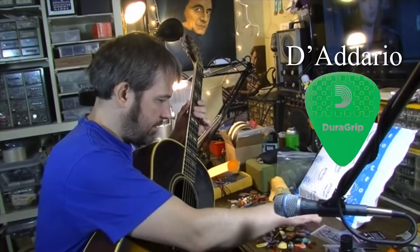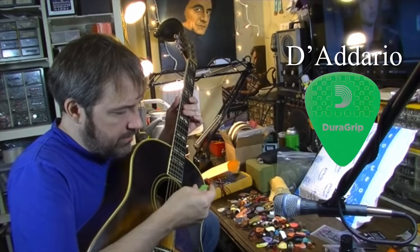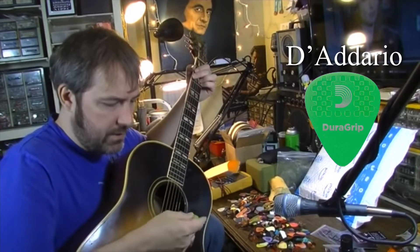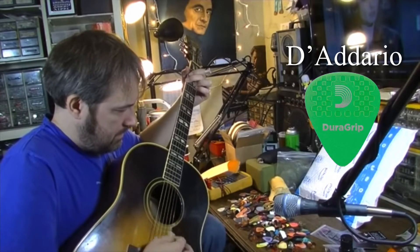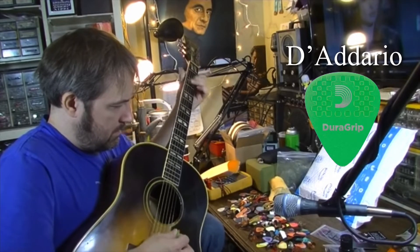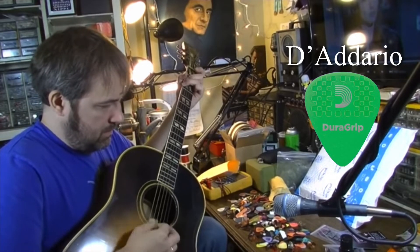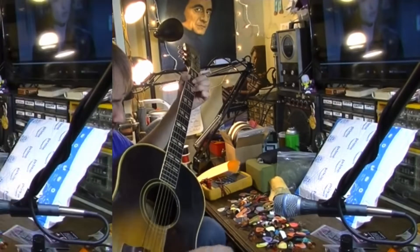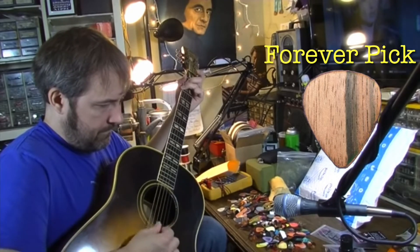Let's go with one of the green ones — the green ones are usually thicker. This D'Addario is 0.033 inch; I forget exactly, but they're like 0.79 or 0.83, something like that.